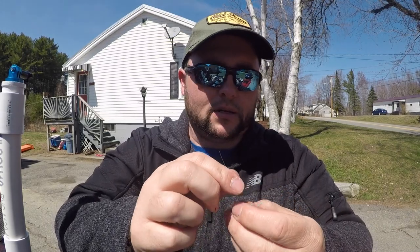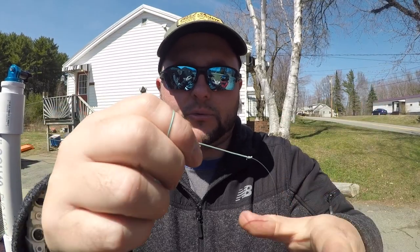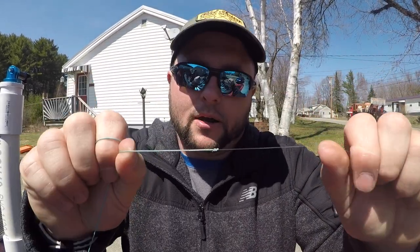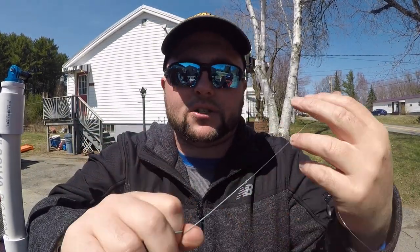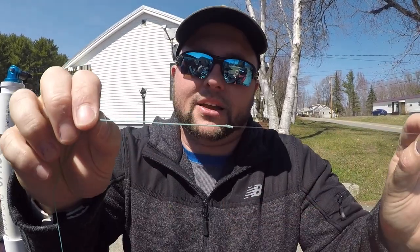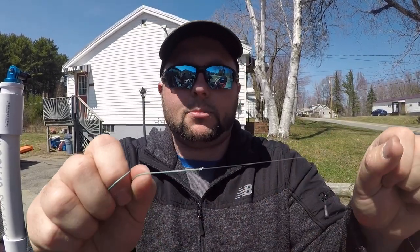Now we're just going to trim the tag ends. There you have the finished nail knot — it's nice and streamlined, solid, durable, and easy to tie. I've never had one of these fail. I do suggest practicing this several times before you actually fish it, because if you don't have this knot dialed in and you put a lot of tension on it without it tightening down right, it can slip off. But as you can see, I'm hauling on that and it's not moving. This is definitely one of my favorites and one of the better running knots that goes through your guides.